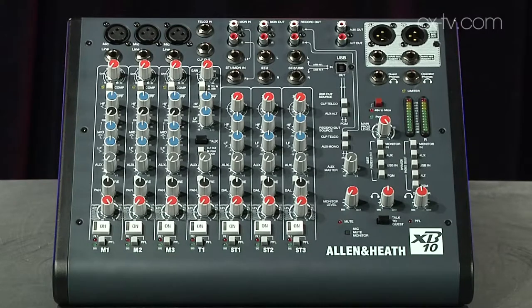We're here with the Allen & Heath XB10 broadcast mixer. It's packed an awful lot into a very small package. This is essentially designed for live radio broadcast from locations, but in the scope of university or hospital radio it would be perfect for that as well.